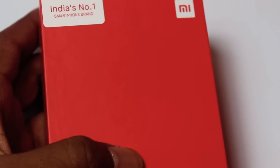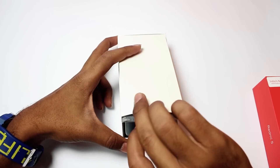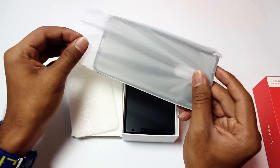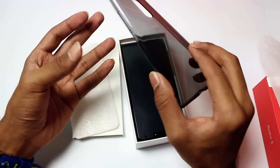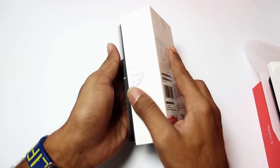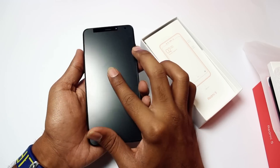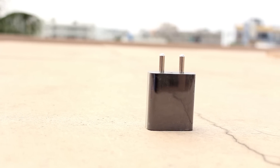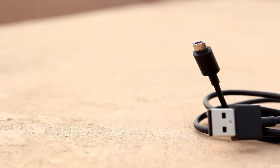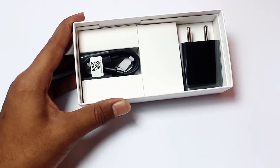Let's open the box. Inside we have a case — we will check the case later. We have user manuals and warranty card. Next we have a power brick, which is a 5V 2A charger. Next we have a USB cable — this is not a Type-C, this is a normal USB cable. And finally we have a SIM card ejector tool.